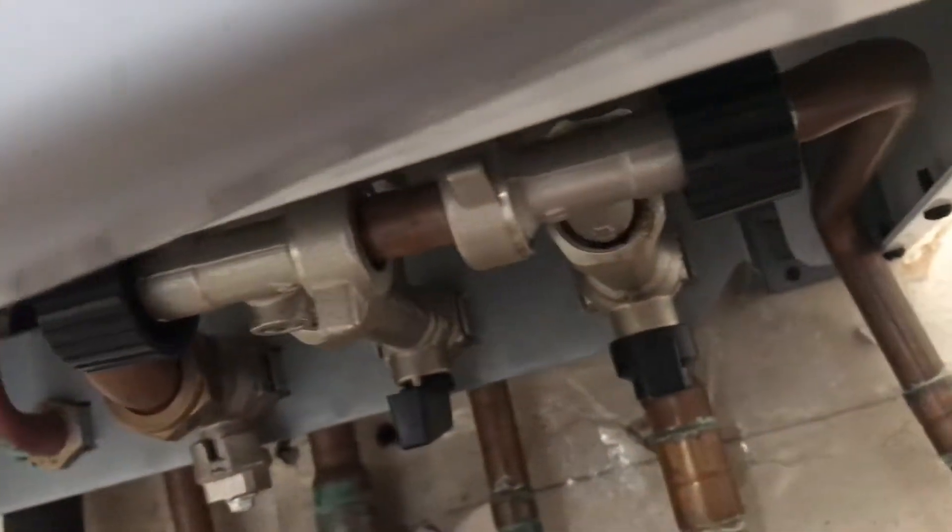You head under here and you can see this tap here.